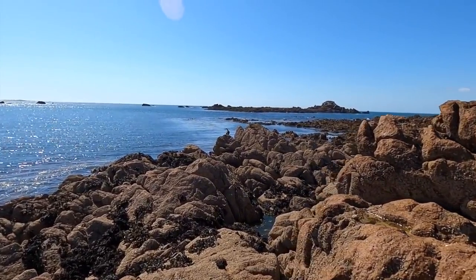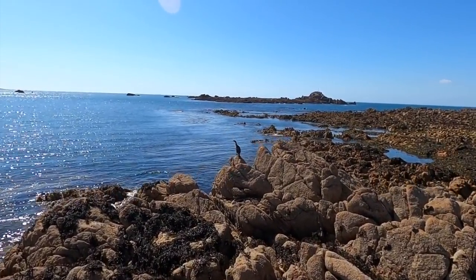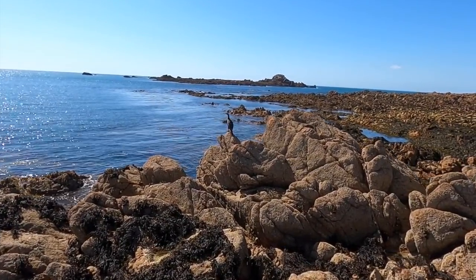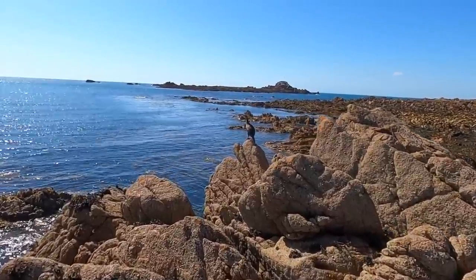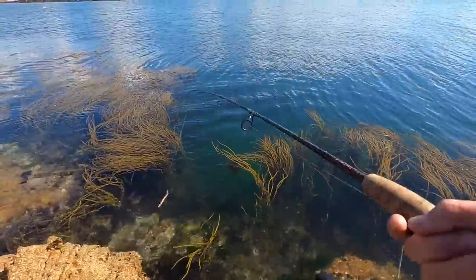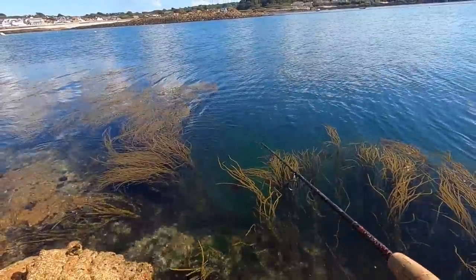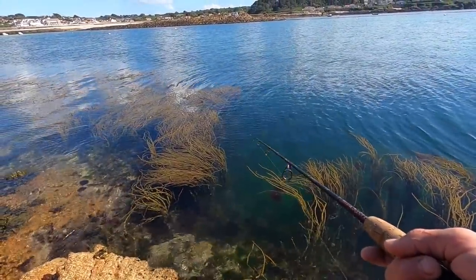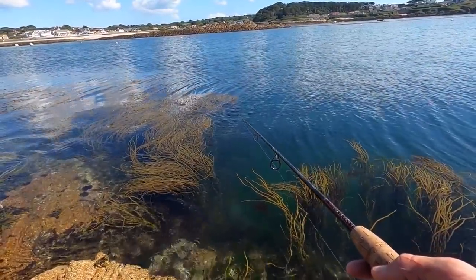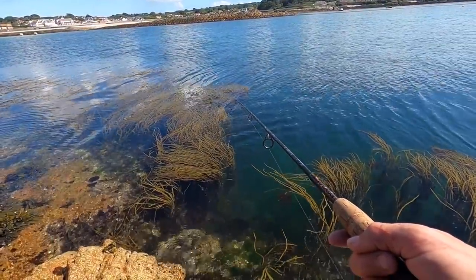A big old cormorant in there coming to show us where all the fish are! You can't usually get this close to them. Found a lovely little sheltered spot here guys. We're just mooching our way straight through the bootlace weed because that's usually where all the big ones are hiding out. It'll be fun if we hook a big one here — trying to pull them out of the weeds, that'd be a nightmare!